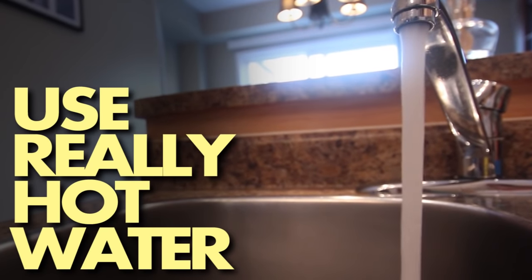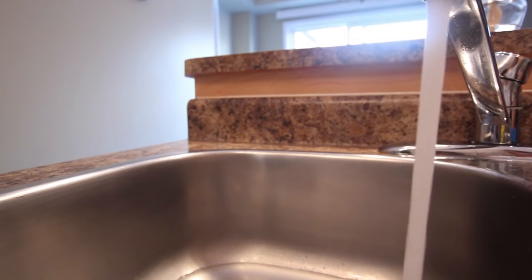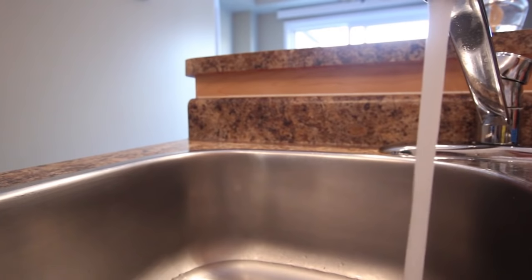Number four: use the hottest water you can bear. The hotter the water, the better. It makes food come off easier and helps dry your glasses and cutlery without spots or streaks. Hot water also gets grease off faster.